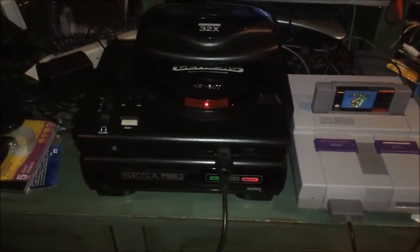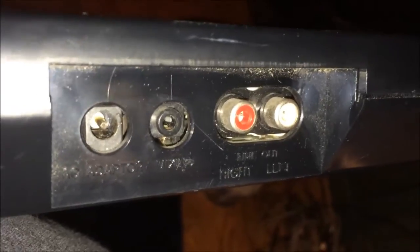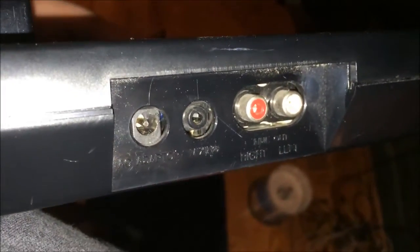There you go, that's the Sega CD Model 1. It has the same connectors on the back as the Model 2 — you get the mixing port, RCA out, and power in. It takes the same power adapter as the Model 2 as well, so you don't have to worry about mixing up power adapters and accidentally shorting it out.